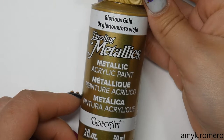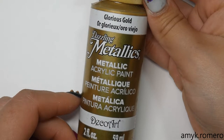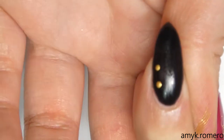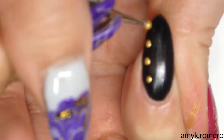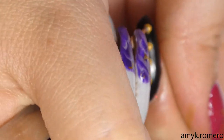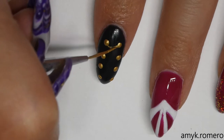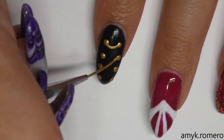Here I'm taking a gold metallic acrylic paint. I'm going to use a dotting tool on my pointer finger to create dots going down on both sides, and then with a brush I'm going to go in and connect the dots in more of a loop shape — this is going to create that ringmaster outfit.